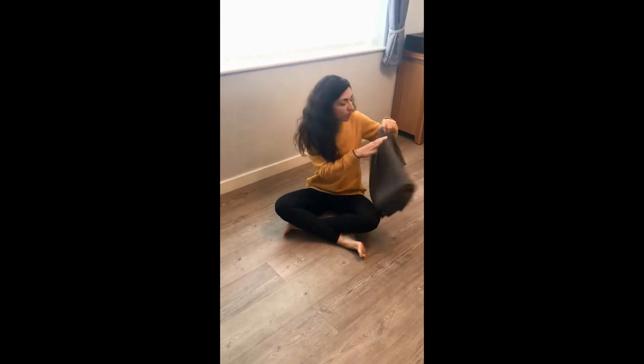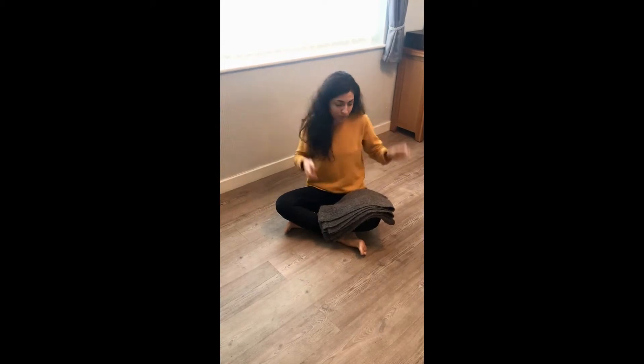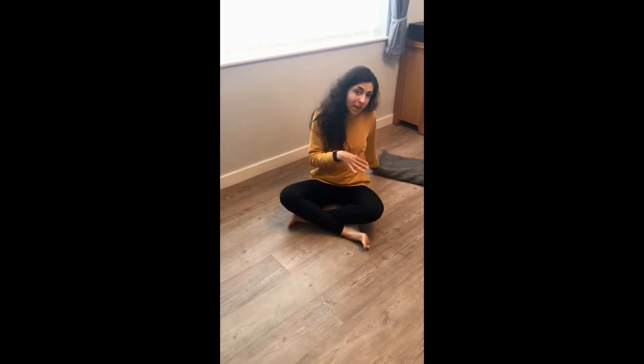Welcome to this short session in which I'm going to demonstrate a somatic approach to Shalabhasana. To start with you just need a blanket either rolled up, or take a flat pillow, just for a little bit of support underneath your head, and have some floor space.